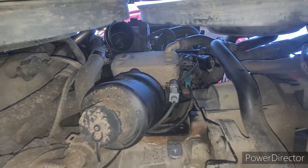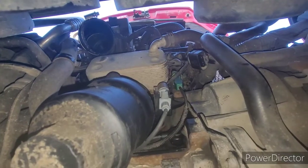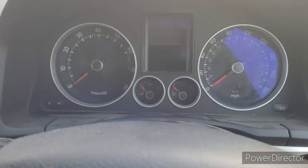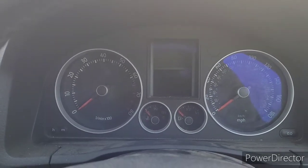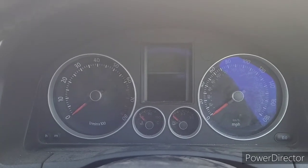Clip it back on the holding bracket. All we need to do now is put the turbo pipe back on, make sure the hoses are tight, plug the MAP sensor in — which is the other plug up there — and that's it done.